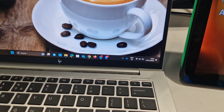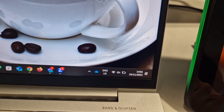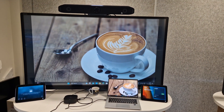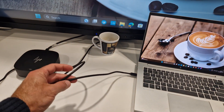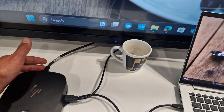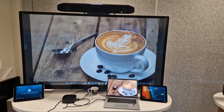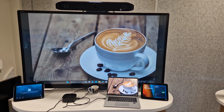Immediately the laptop is receiving power — you can see a message that power is connected. The screen is also shared over that one USB-C cable going into the hub, which uses the USB-C and the HDMI ingest of the X52. Now we have everything we need to start the conference on the laptop.